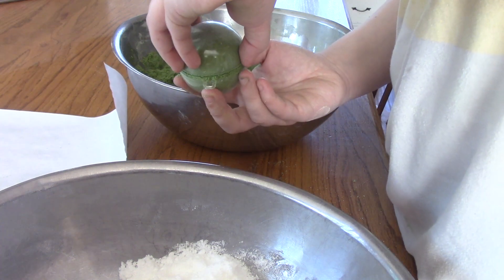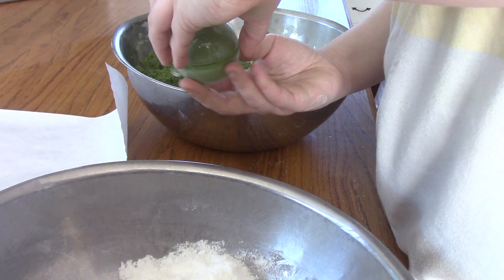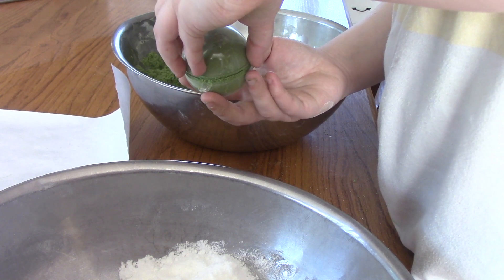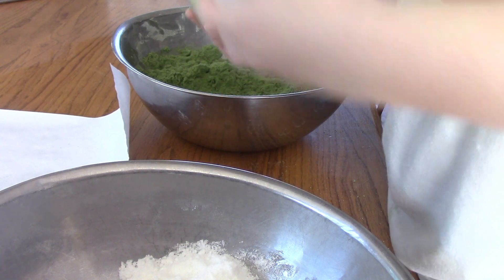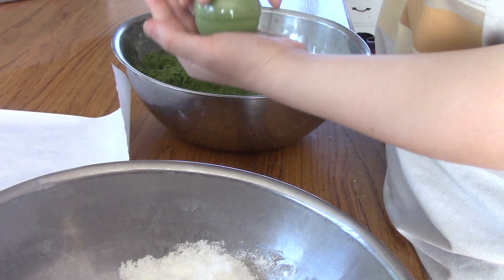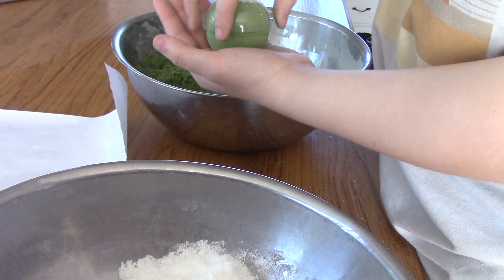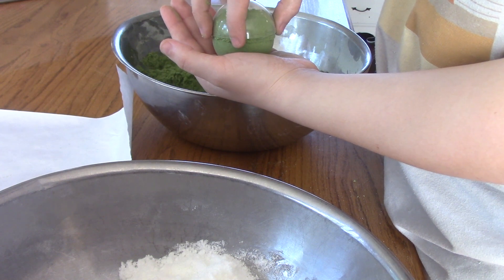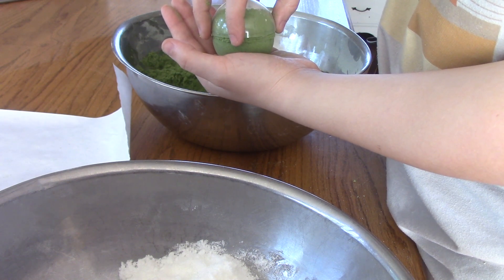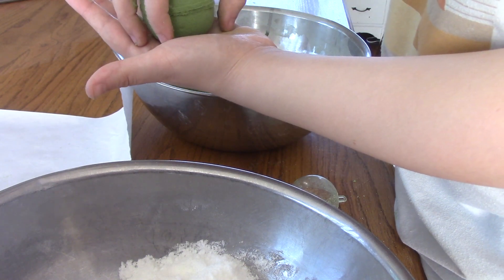Once you have the bath bomb mold packed tightly, you're going to hold it sort of like a claw machine and pinch the top half of the bath bomb mold until it creates an air pocket and it slides off the mold. Then flip it over into your other hand and do the same thing with the bottom half of the mold. Then, again taking your hand like a claw machine, carefully place it onto a piece of parchment paper.